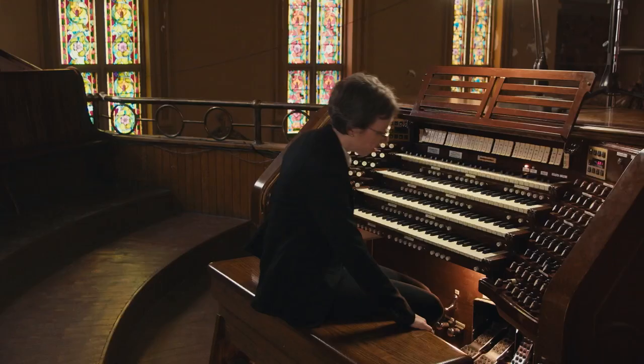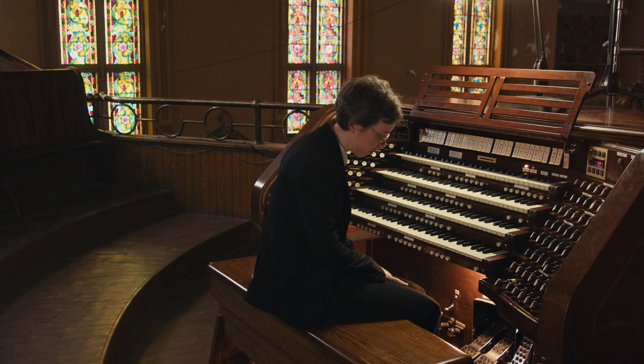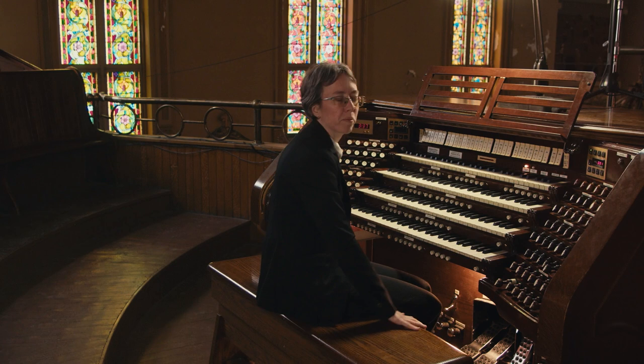If you can just think in terms of 'if I were walking on the pedal, what would I do?' that really helps quite a bit. One of the important factors in your pedal technique is how you sit on the bench, which might sound basic.